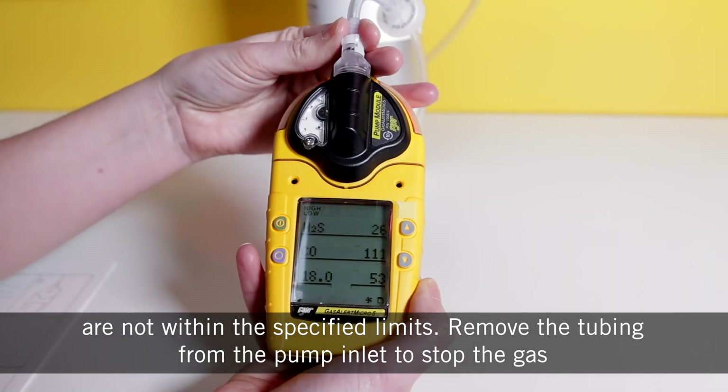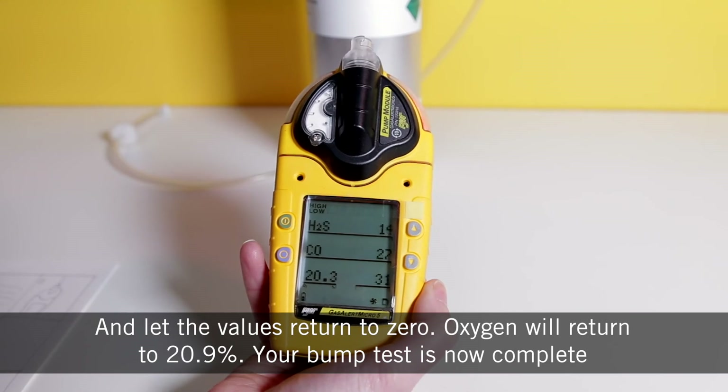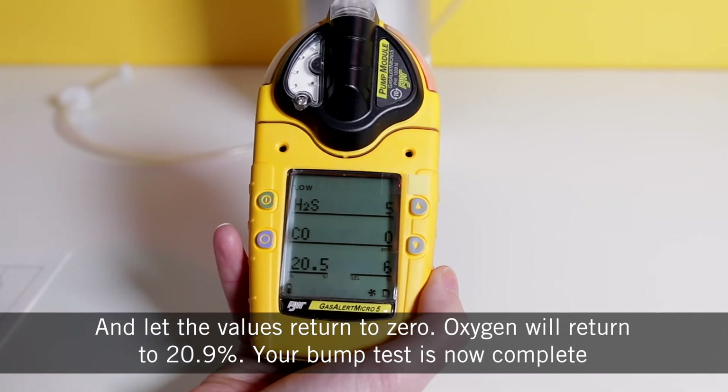Remove the tubing from the pump inlet to stop the gas and let the values return to zero. Oxygen will return to 20.9%. Your bump test is now complete.